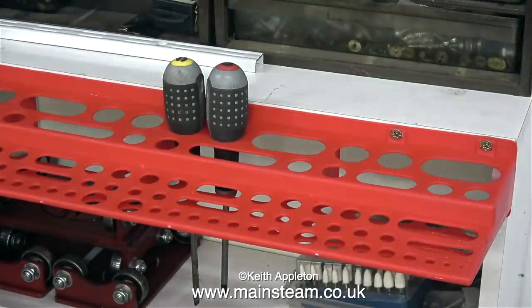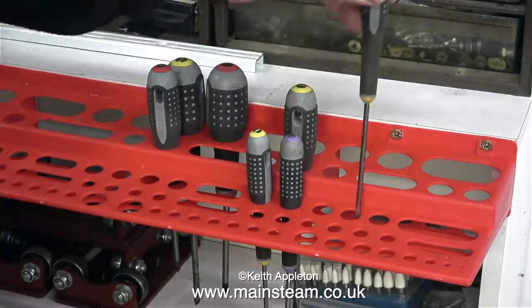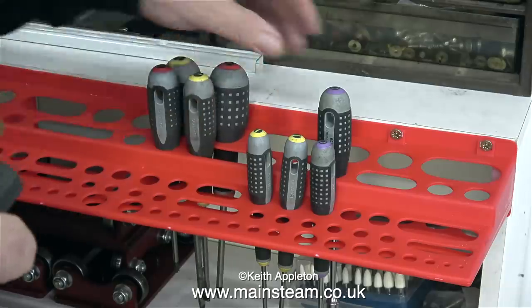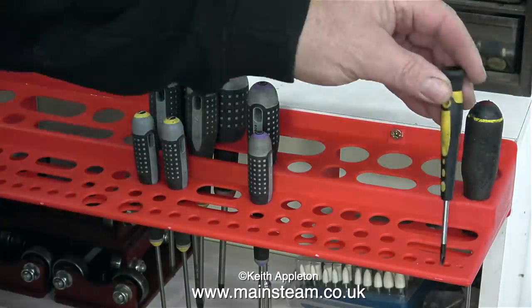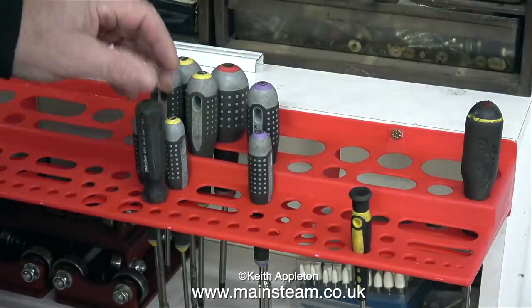Starting with my set of Bahco screwdrivers and Bahco socket drivers. The word Bahco is spelt B-A-H-C-O. One viewer said it's not Bahco spelt B-A-R-C-O, and yes I'm aware of that — the pronunciation should be something like 'Bahco'; a man from Sweden told me that. It took a while before I got everything into the right position.